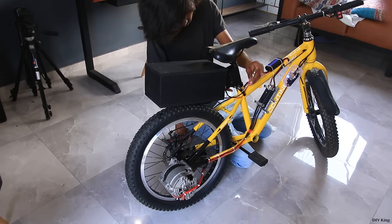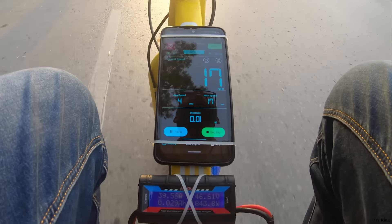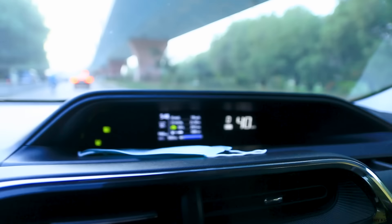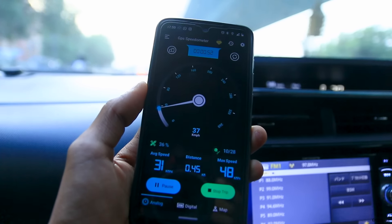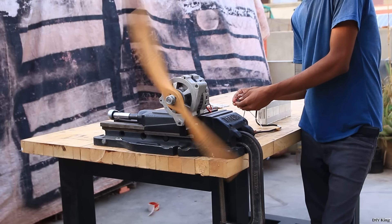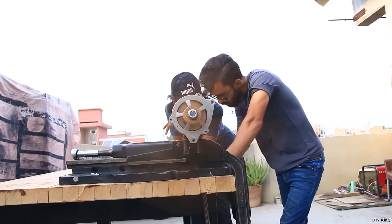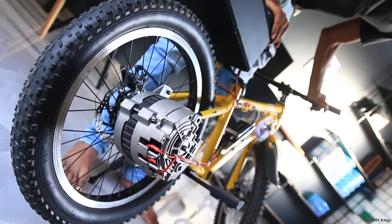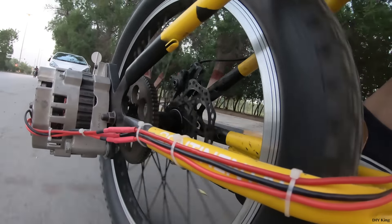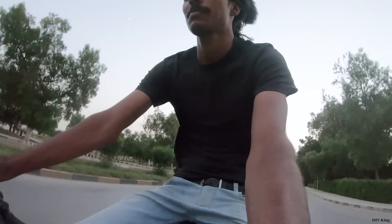With all this setup done, it's time to test this thing out. To analyze the results, we are going to use a watt meter and a GPS speedometer on our smartphone. Keep in mind that our smartphone's GPS speedometer was showing 7 km/h less speed compared to the speedometer of our car, so we are going to believe the more expensive version. In our previous project, we tested this converted car alternator using a 24-inch prop and it was drawing just 1000 watts. I was expecting torque issues since we geared this alternator four times, but to my surprise there were no such issues — this whole setup has plenty of power.